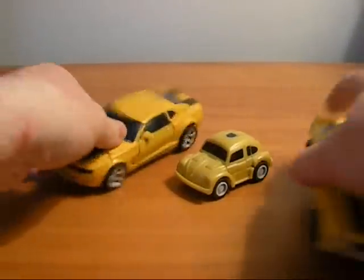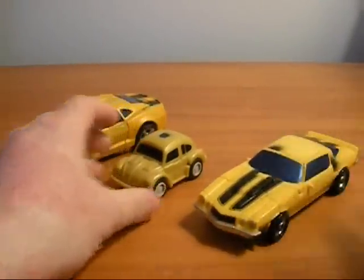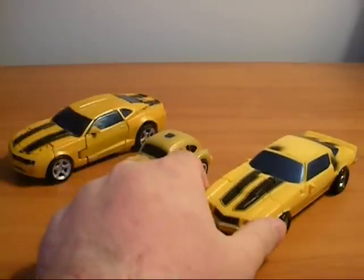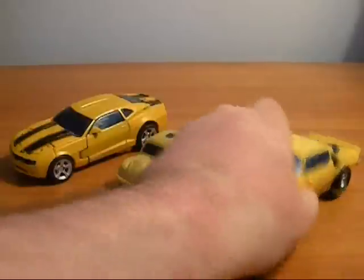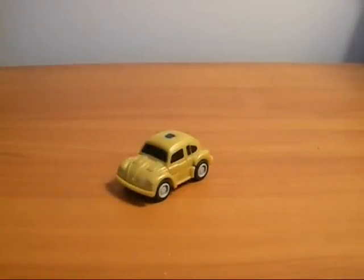And here he is when compared to movie Bumblebees. There's a premium and classic Camaro Bumblebee. So as you can see he's not big — I mean when Deluxe figures are dwarfing him, you know that he's not that huge.